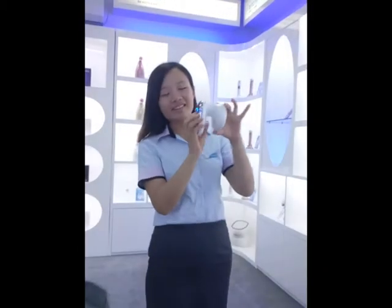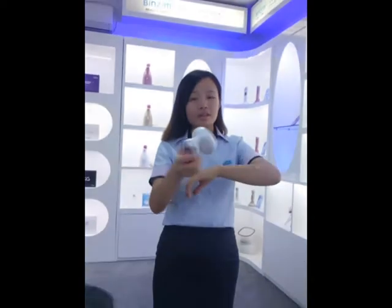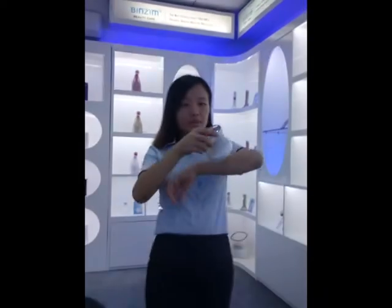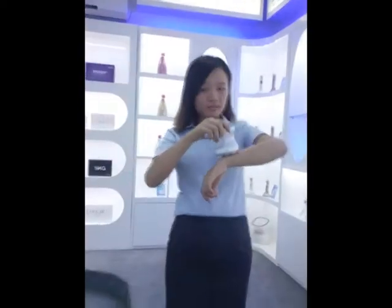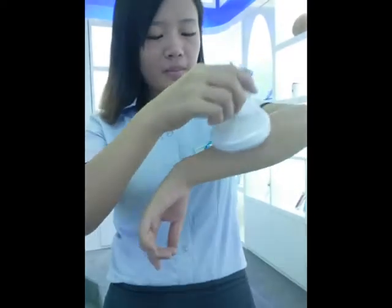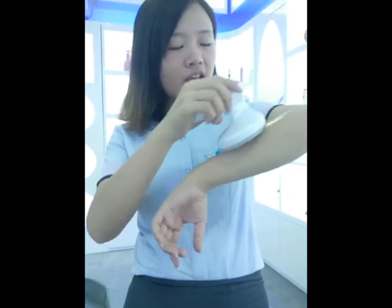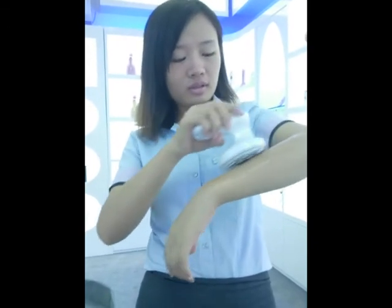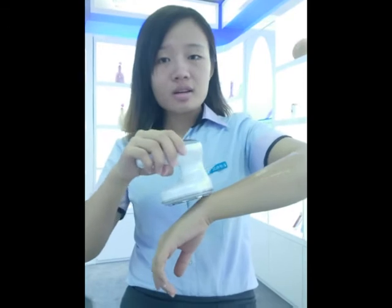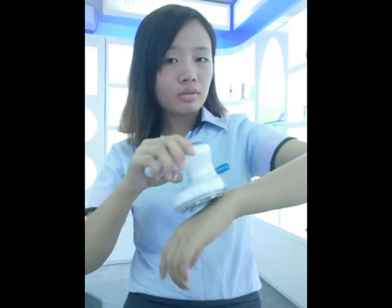If you want to use the ultrasonic function with the CV button, the body step is available. This ultrasonic function can help slim your body, and you can adjust the settings to any function you would like.